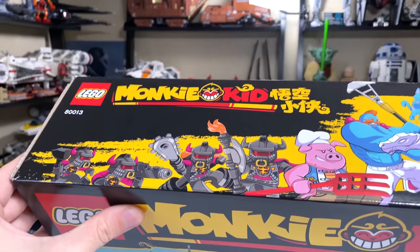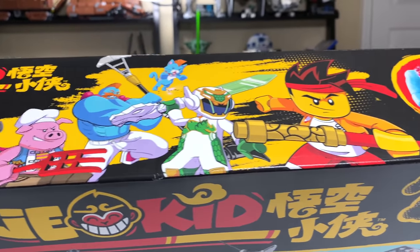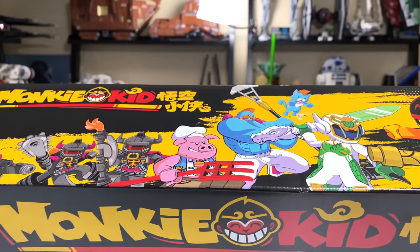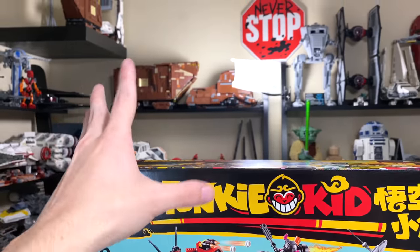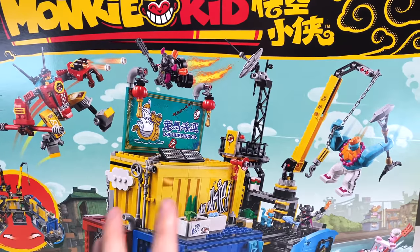The top of the box shows some artistic interpretations of the actual LEGO figures you're getting, kind of in the same animation style as the TV show, which I'm probably going to watch. I think I'm full in on Monkey Kid. I think this is going to become a Monkey Kid YouTube channel — just kidding. Star Wars is going to be primary, but I hope you guys give this a chance, to say the least.